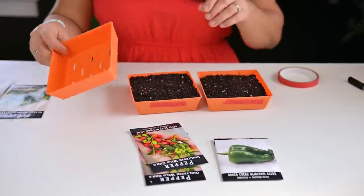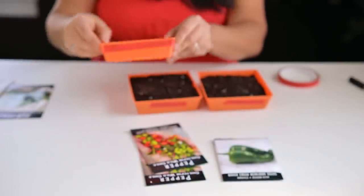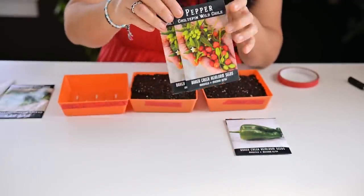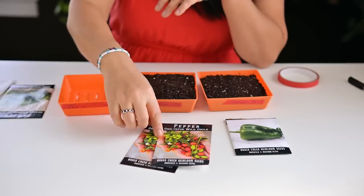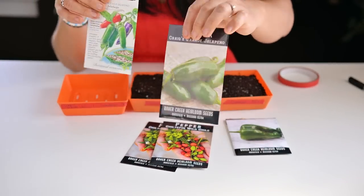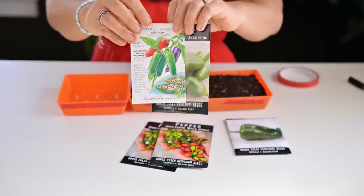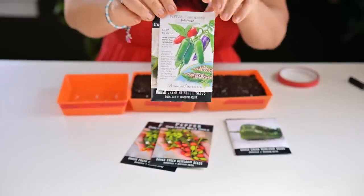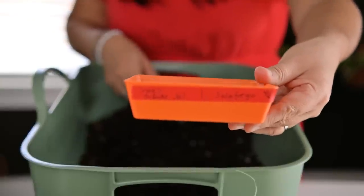Next I'm starting my spicy peppers using the five by five shallow containers, already tagged with the date. I'm starting regular poblanos, cheltapin peppers for my parents — they love them, I don't keep any for myself — and two types of jalapenos: Craig's Grande, which has been very productive for me the last couple of years, and Jalafuegos, which are spicier and slightly smaller than Craig's Grande.